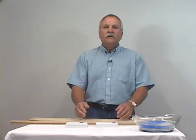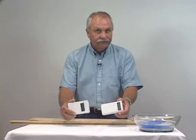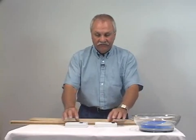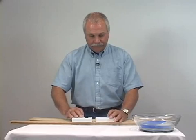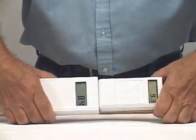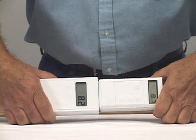Let me demonstrate what sometimes happens using two competing moisture meters. Let's take a reading of this piece of wood at current conditions. Both meters indicate approximately the same level of moisture content in the wood.